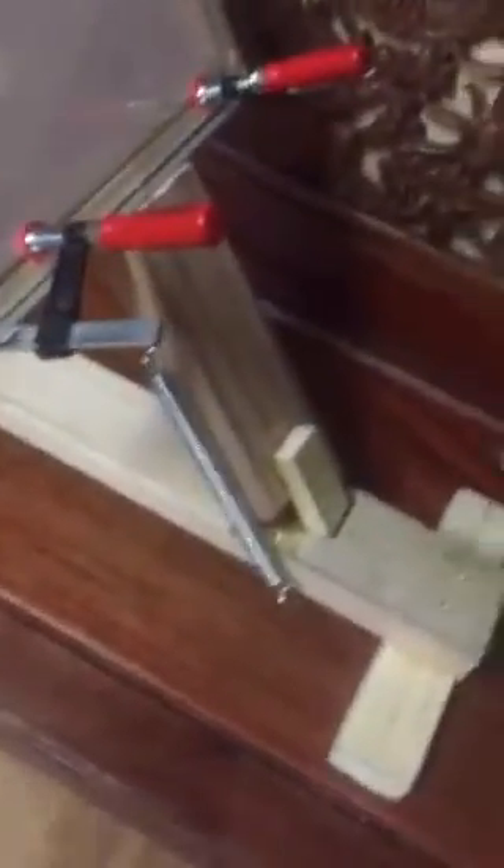I figured I'd make it out of wood. Saved money just by making it myself.